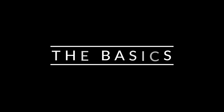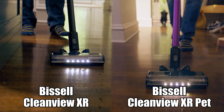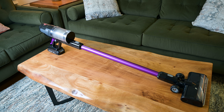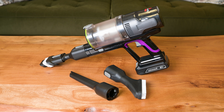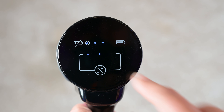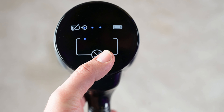First, the basics. The Bissell CleanView XR comes in two different packages: the CleanView XR and the CleanView XR Pet, and they look almost identical except for the color. I'll be focusing more on the XR Pet version, the purple one, because we found it to have more power than the XR and better attachments for about the same price. It has three power settings — low, medium, and max power — changed by a touch of a button on the back of the handle, which also displays the battery life via LED lights.